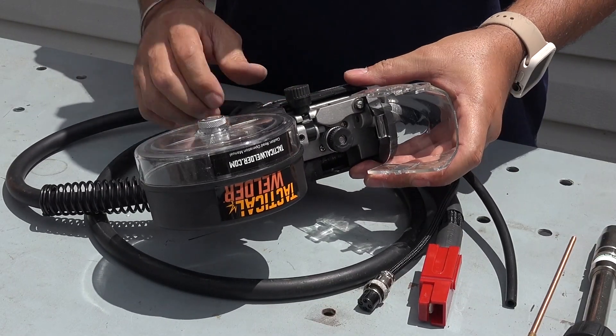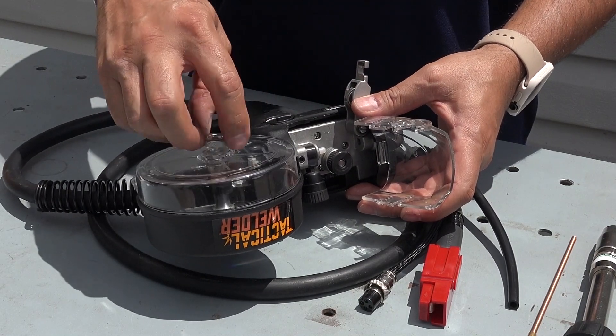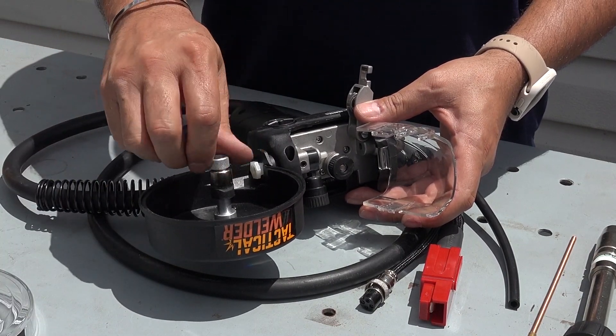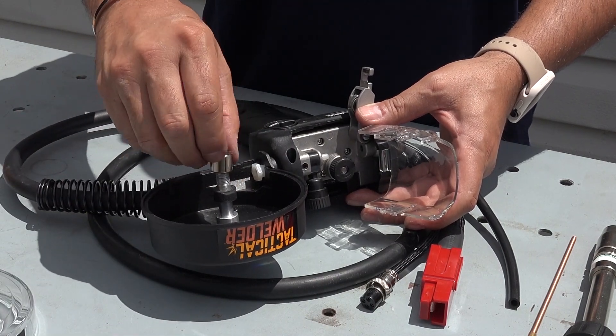Open the wire housing protective cover and wire top housing on the spool gun. Remove the spool retaining nut, the compression sleeve, and the rubber spacer.